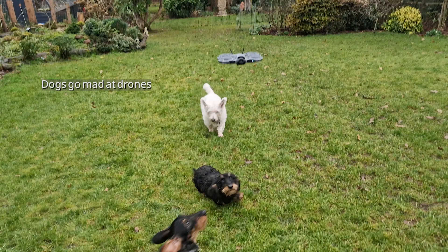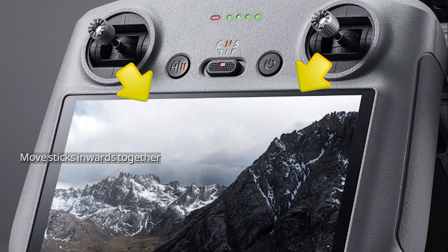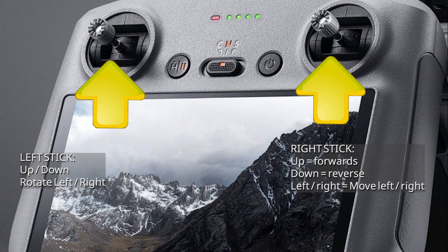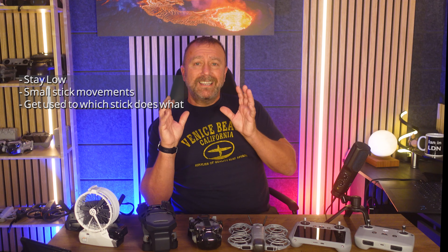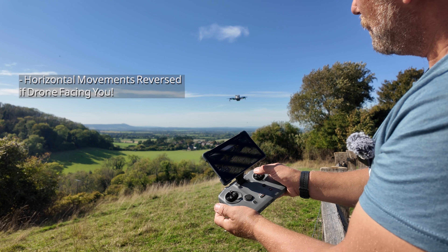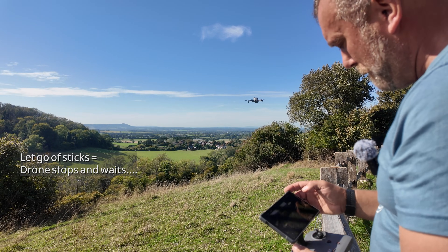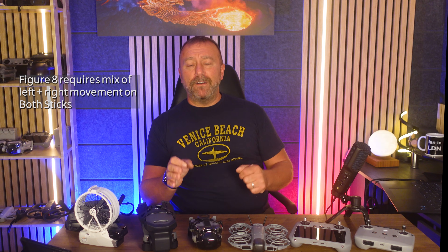If you're ready to fly, get outdoors away from trees and obstacles. Keep dogs and kids away — dogs will try to grab the drone and it could easily hurt their eyes or snout. You can long press the takeoff button, or move the two sticks to the five o'clock and seven o'clock positions to start the props. The left stick moves the drone up and down and rotates it, whilst the right stick moves it forwards, backwards, and sideways. Use light touches and small taps on the sticks whilst getting used to things. One of the best practice exercises on your first flight is to fly in a figure of eight — it forces you to learn how the sticks interact and control the drone's movement.